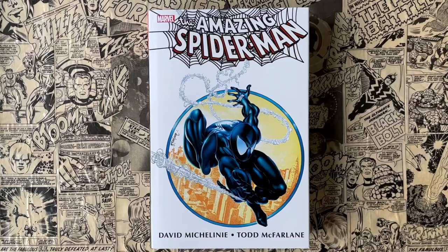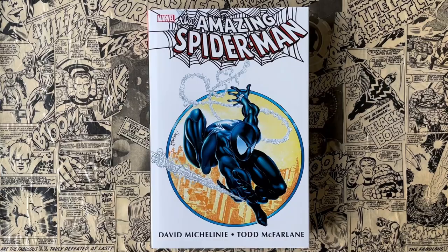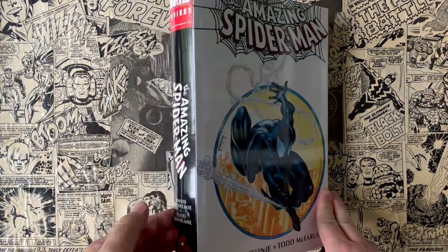Hello and welcome to Taylor Talks Comics. Today we're going to go over the groundbreaking, earth-shattering Spider-Man run in omnibus format by Todd McFarlane and David Michelinie.